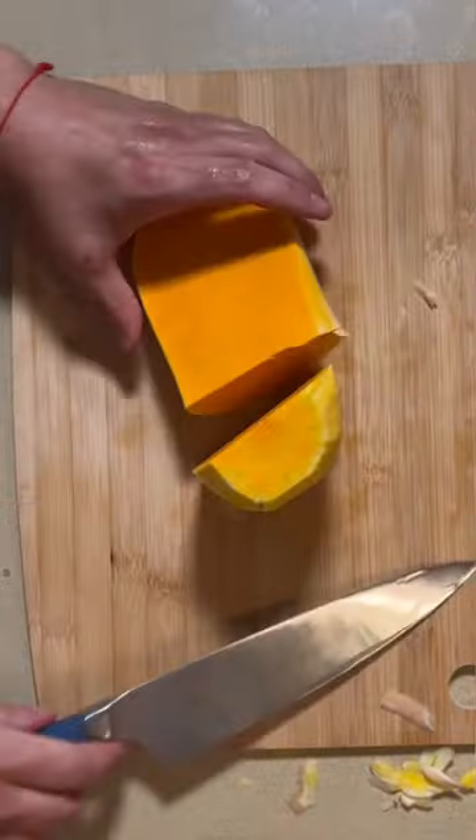I have a secret recipe for you that people are going to be so impressed by, but it's so easy to make. Butternut squash and wild rice wellington with so many culinary shortcuts.